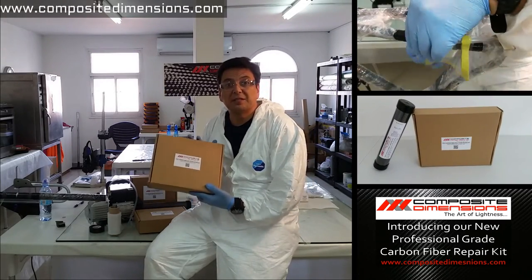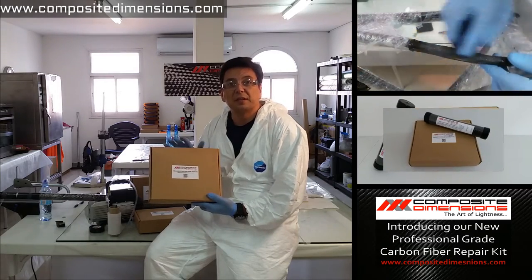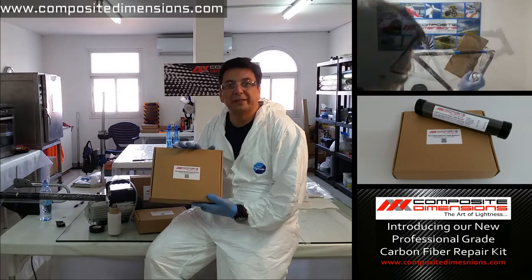This repair kit uses the same materials and is designed around the same techniques and process that we showed in that video. So let's take a closer look at what we do with this kit.